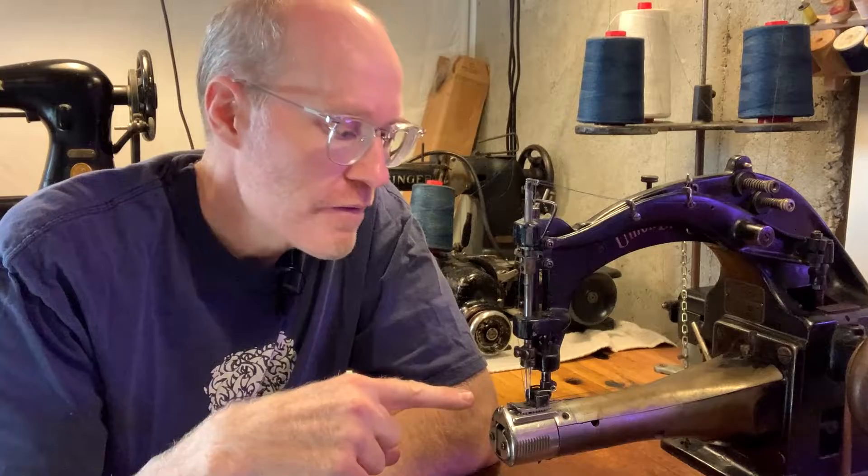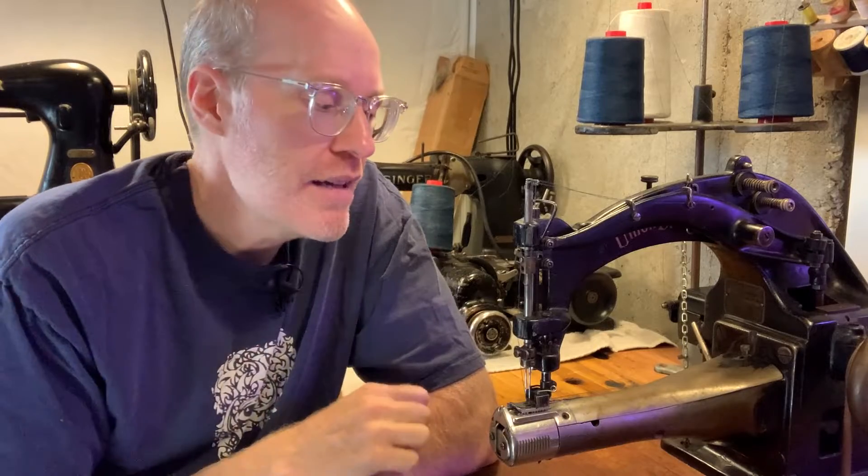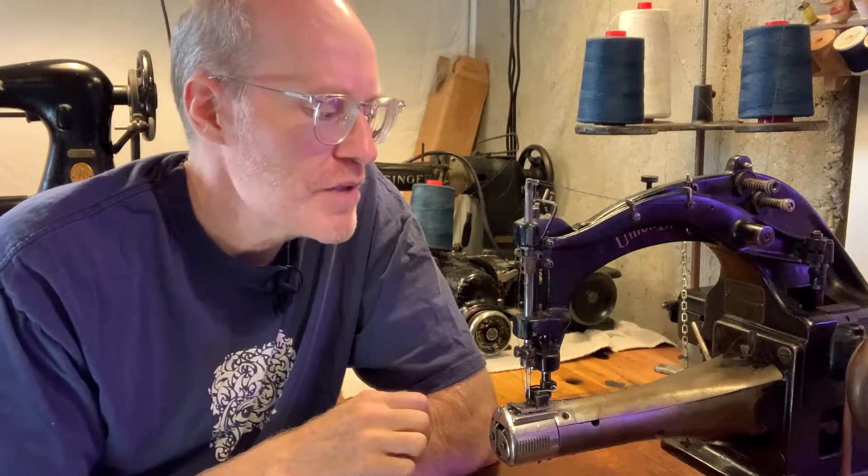This particular model is an up-the-arm cover stitch, because the work moves from here up the arm. There's also off-the-arm, where the work moves off the arm — that's a different type of machine. And there are flatbeds and all sorts of different types of machines.